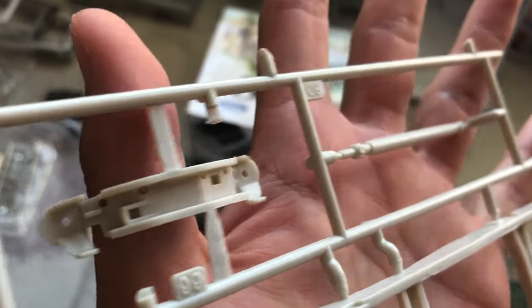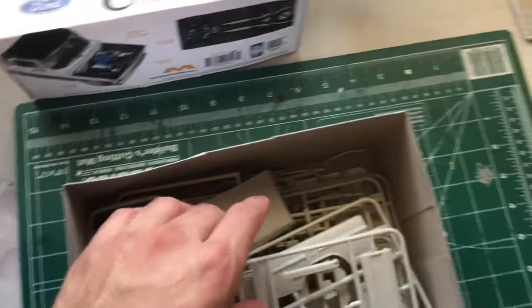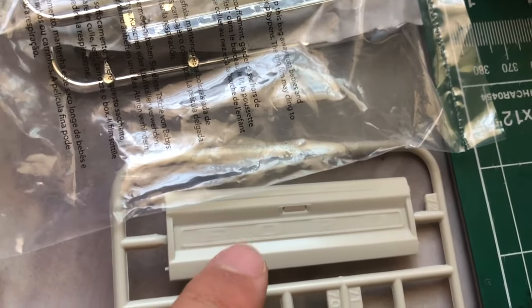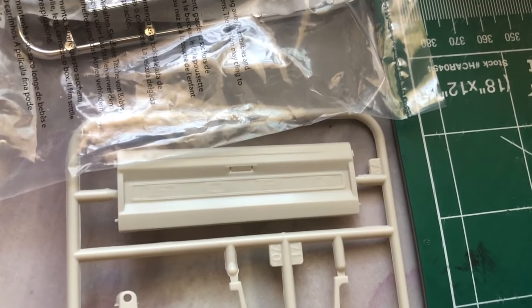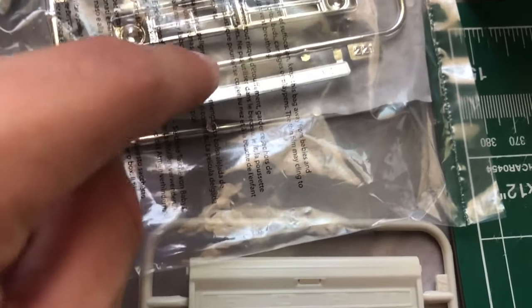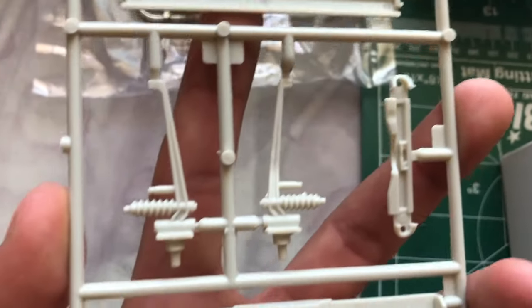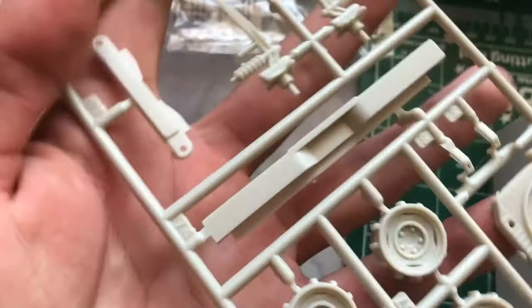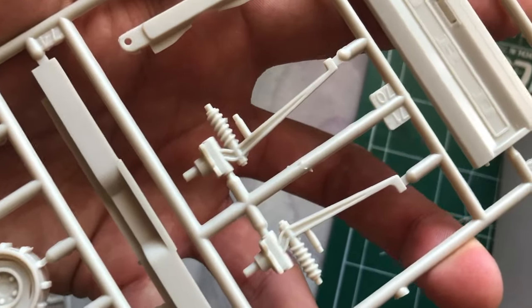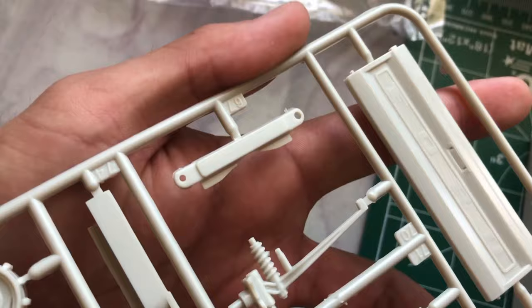Over here we got these two clean pieces. Next up we have the tailgate — that piece goes right there, and you have the option of just painting it yourself, maybe sanding off this one and putting this one on. There's the back of the tailgate. You have another bumper right here, and then some suspension parts right there. Super clean.